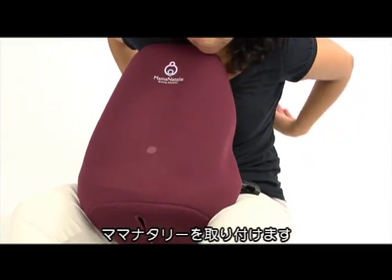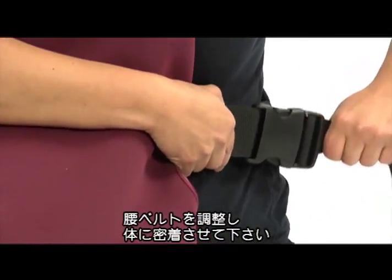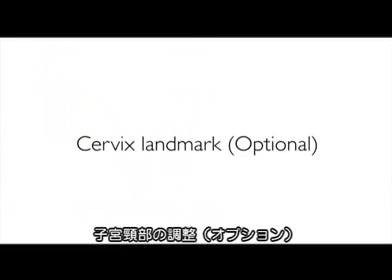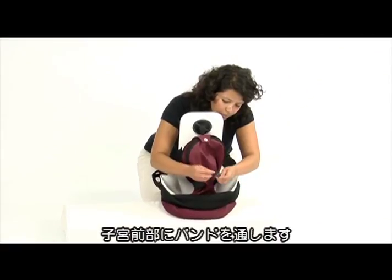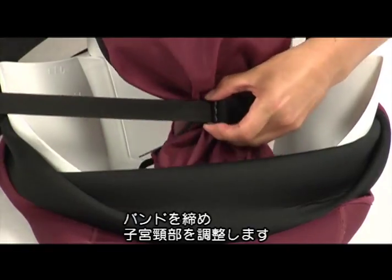Strap Mama Natalie around your waist. Adjust the belt so that the simulator is secure and snug against your body. Pass the cervix ribbon through the holders in front of the uterus and tighten the cervix band to the desired level.